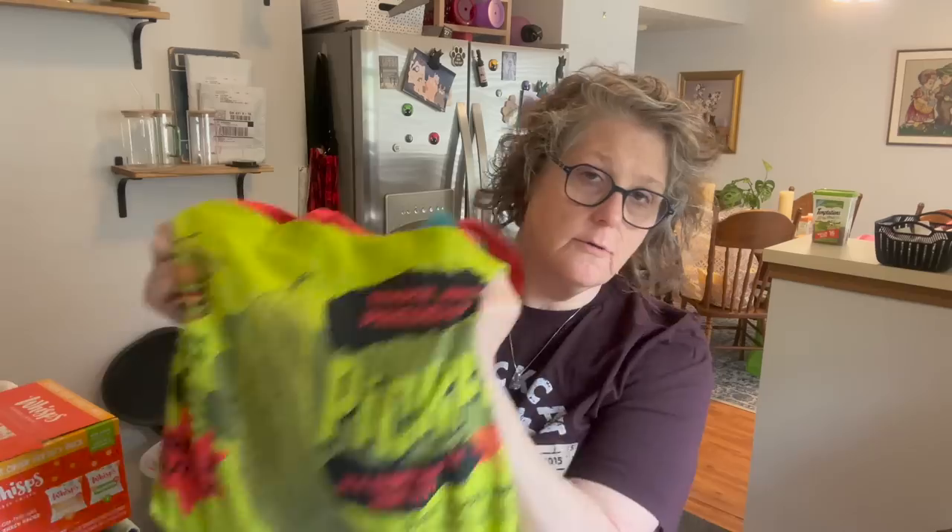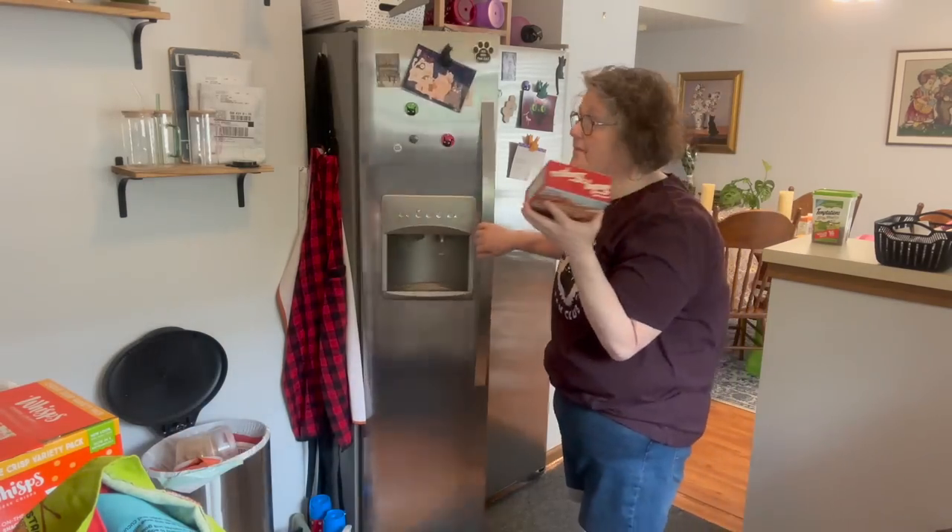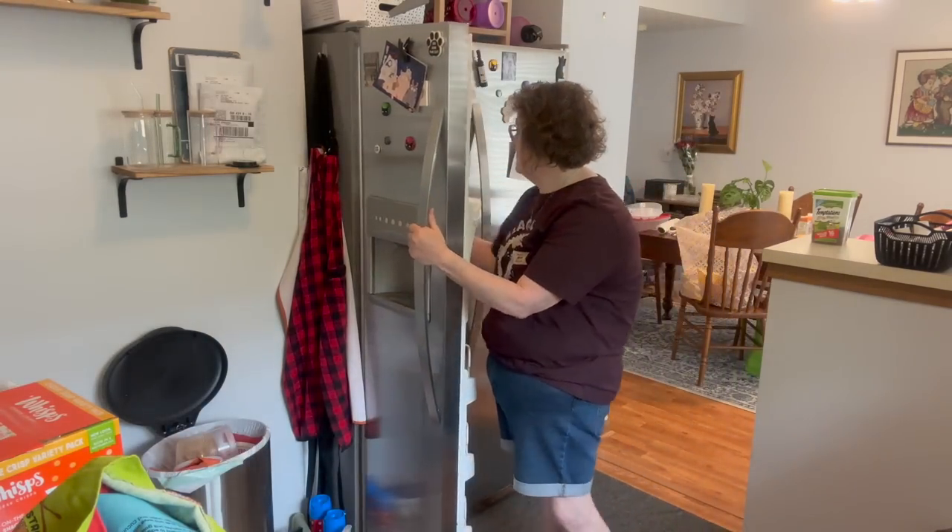First, Trader Joe's — I need to put some stuff away. I got some frozen turkey burgers. These are zero carbohydrates; it's just turkey, salt, and a little bit of rosemary, so they're very plain — you can season them up however you like. A four-pack, I think it was like $3.99 or $4.99. I'm going to put these in the freezer for lunches.